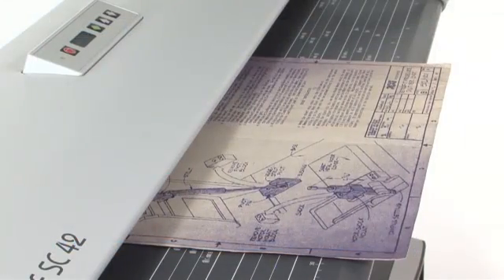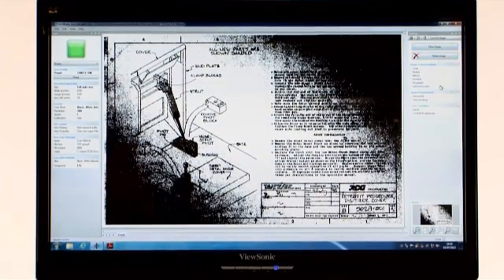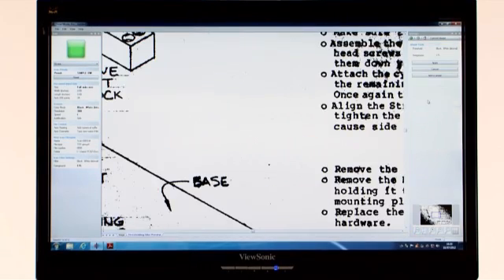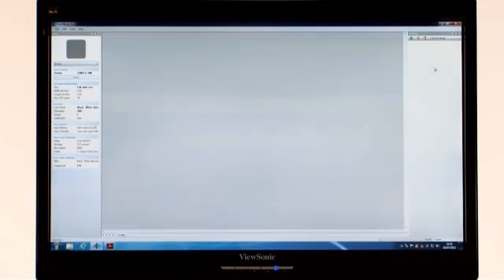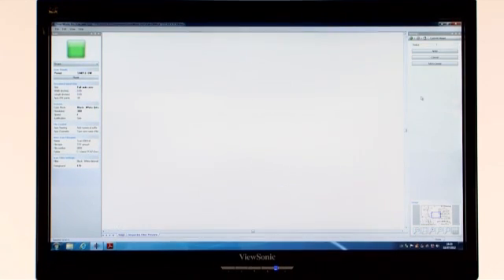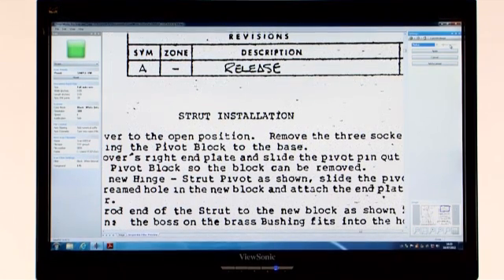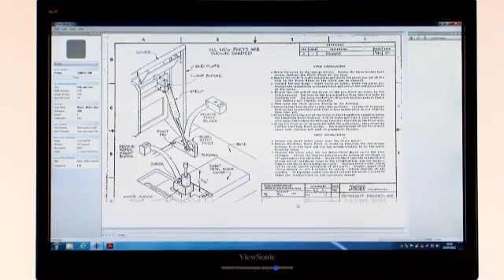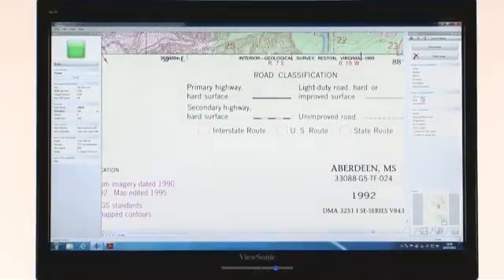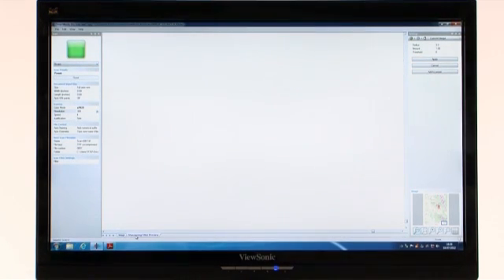With SmartWorks Pro, you get a large range of professional editing features, so you can achieve a perfect image even if the original document is far from perfect. If your document is dirty and stained, the Adaptive Thresholding tool enables you to remove these marks, leaving your image clean and crisp. The Despeckle tool quickly removes fine background noise. Images can be sharpened to make fine details even more precise — the perfect image, every time.